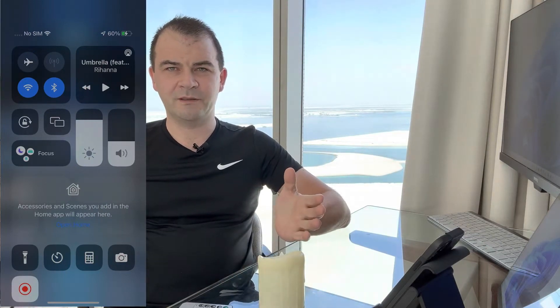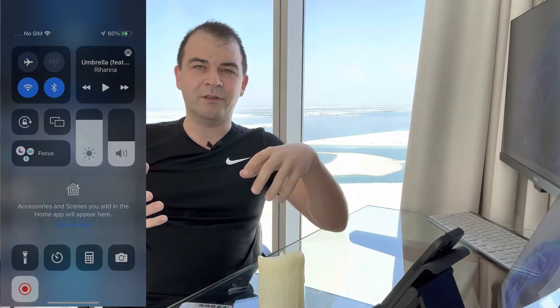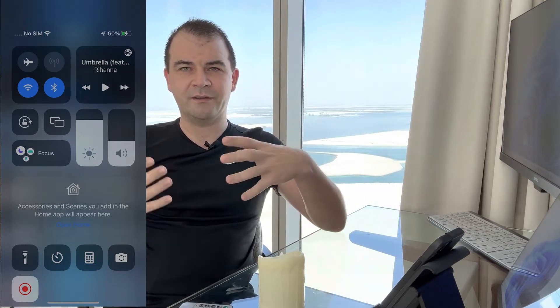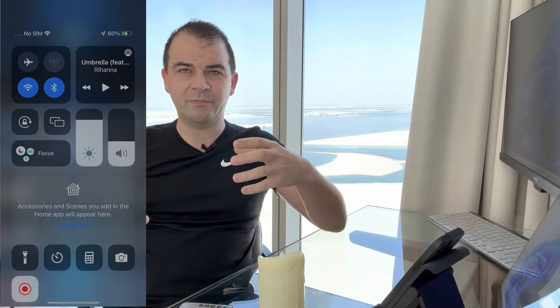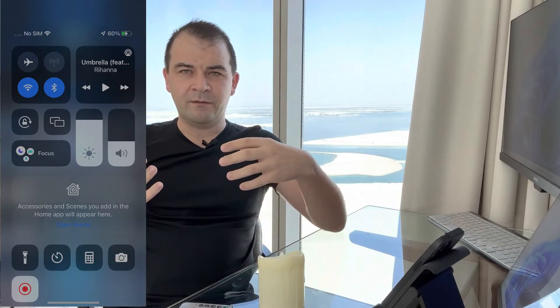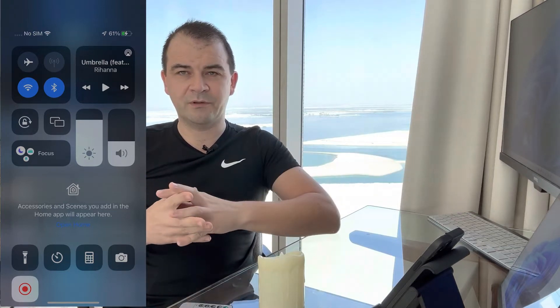Hello and welcome back everybody, hope you're doing well. Today I've got a cool video — what I want to do is take something which is not smart, not controlled by Wi-Fi or internet, and get it connected to Google Home, being able to turn it on and off with voice or a mobile app.